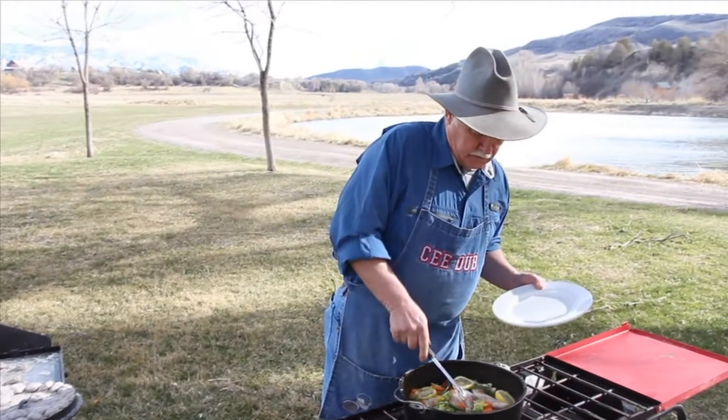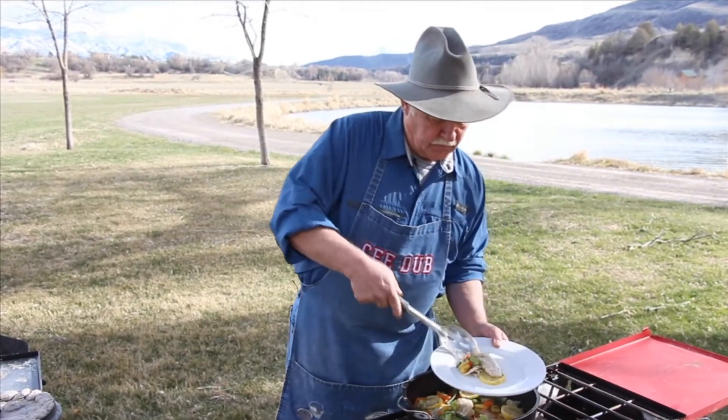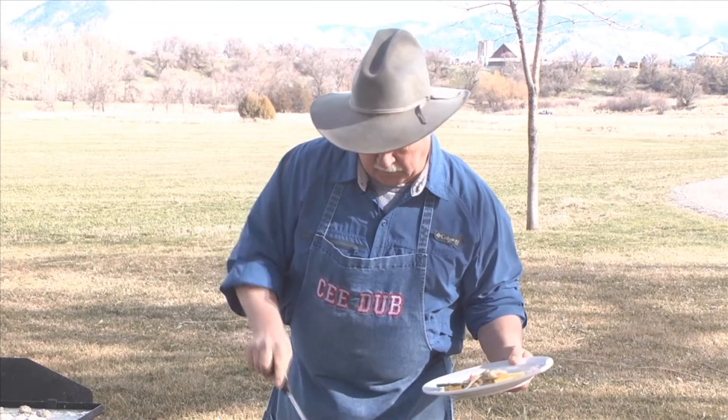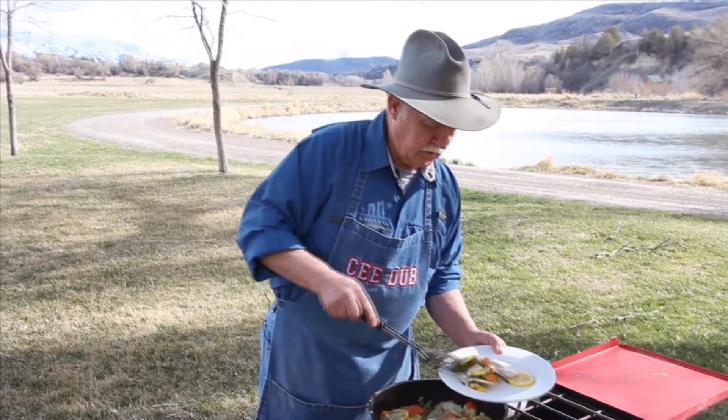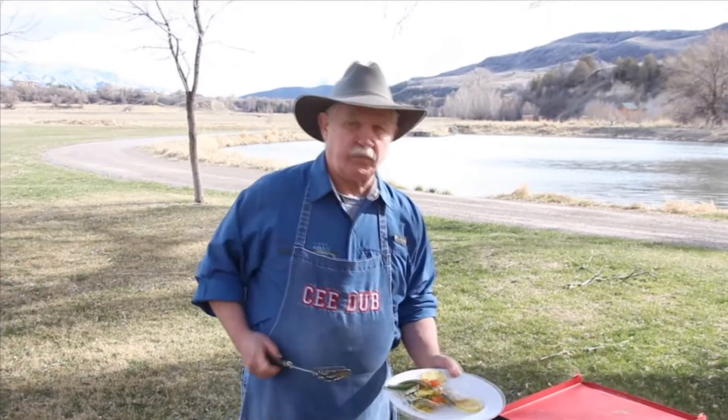We're going to just reach in there and get a couple of those fillets with a little lemon. And there's a quick little fish bake — just another new way to cook fish that doesn't mean frying.